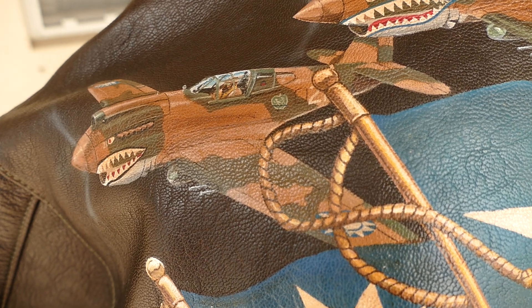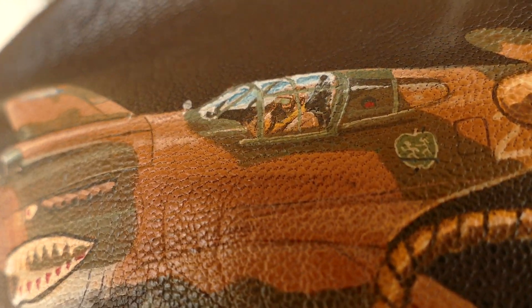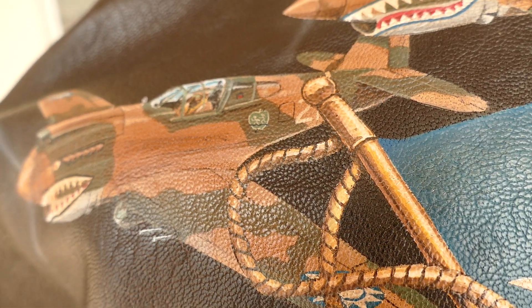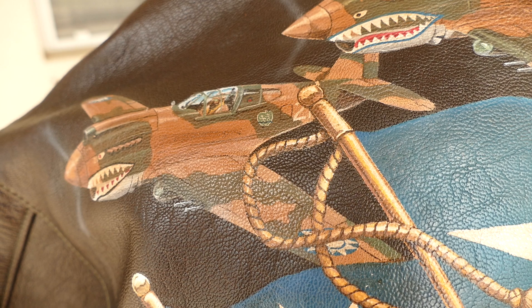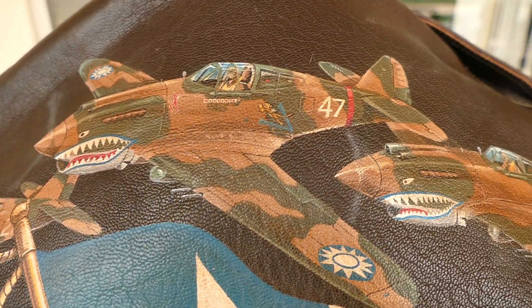This is Adam and Eve's. You can see that the pilot — you can even tell he's got an oxygen mask on. You can see the Adam and Eve's logo. These are actual planes, and if you'll notice that they're not all the same.